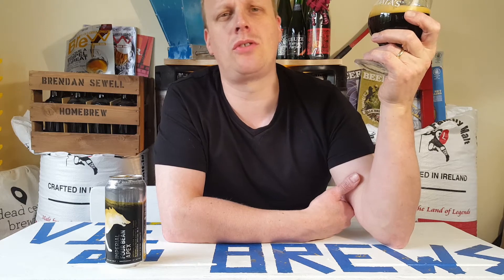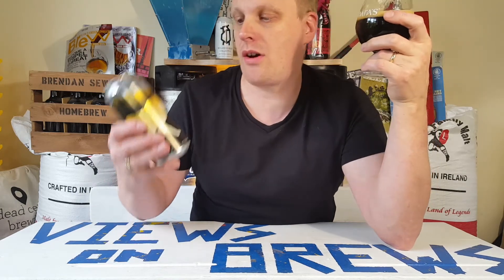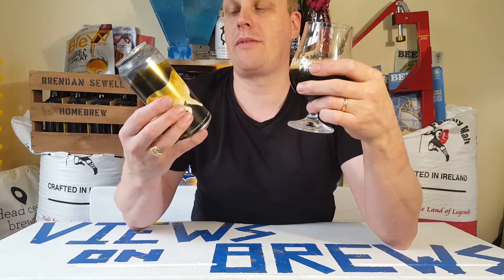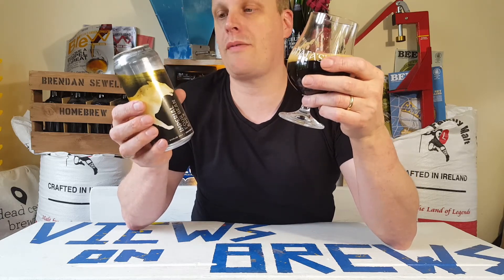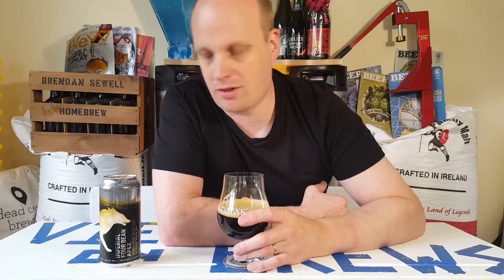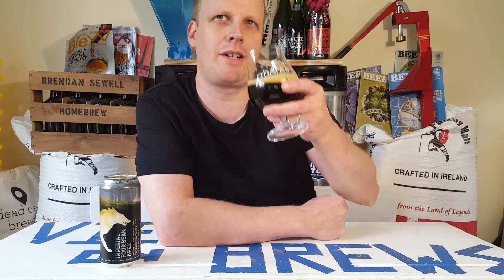It's a sipper — that's what you'd call it. It's nine percent anyway, and in fact this is the kind of beer I wouldn't mind sharing between myself and my wife or a beer buddy, having half a can each. It's not a can you're going to smash in 15 minutes. This is a thinking beer, a sipper — something to be enjoyed at the right time, right place, right beer.